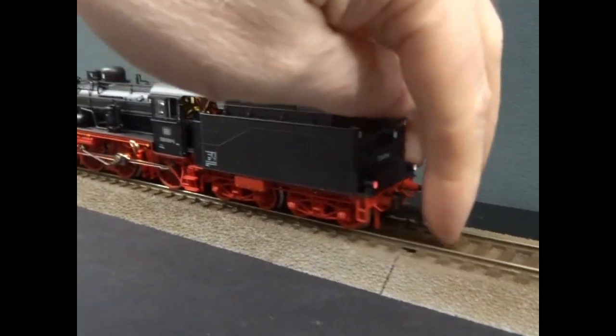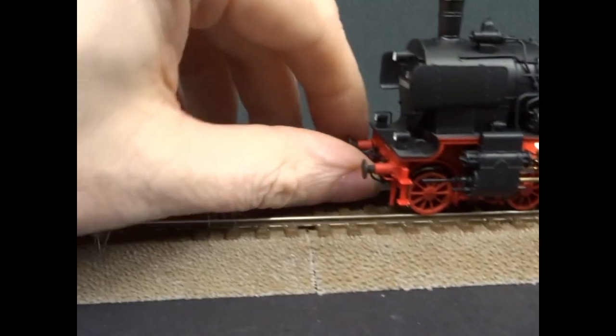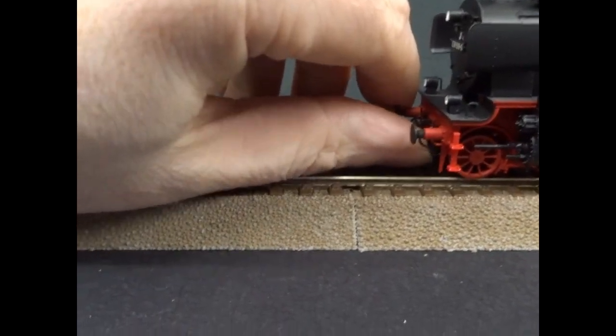They just slide upwards into the fitment. They've got kinematics on both ends, so it will swing out on corners, keeping it fairly close coupled. And the fitment is down here as well.